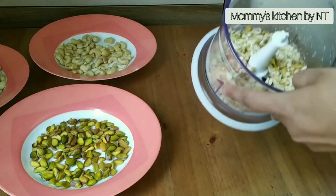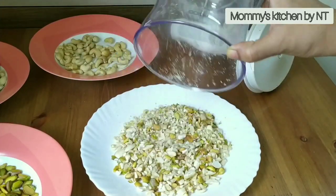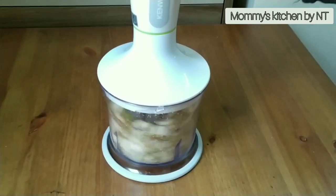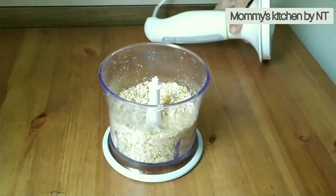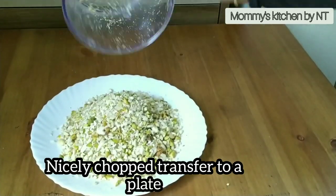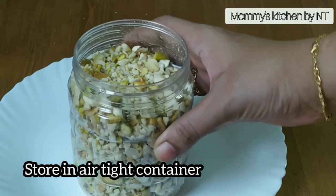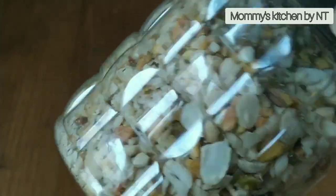The nuts are chopped nicely — you can see small to medium pieces with no powdery texture. Transfer to a plate and repeat the process with the remaining nuts. You can feel each individual piece. Now store them in an airtight container and refrigerate — they will stay good for a couple of months and you can use them whenever needed.